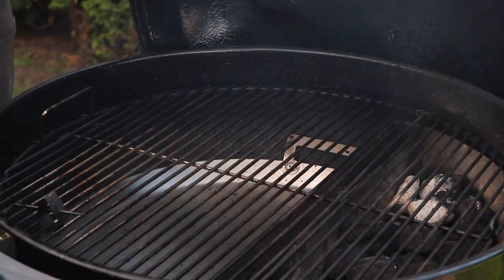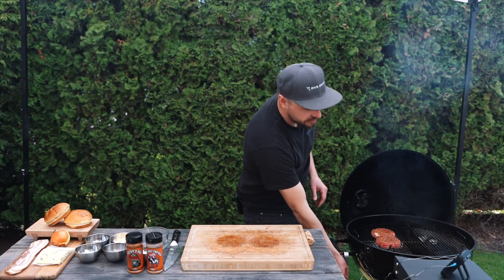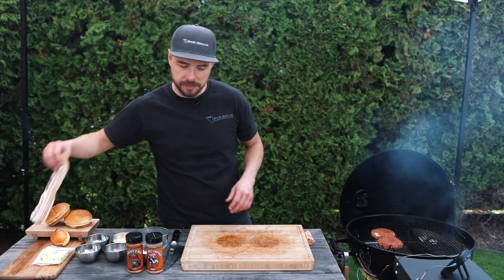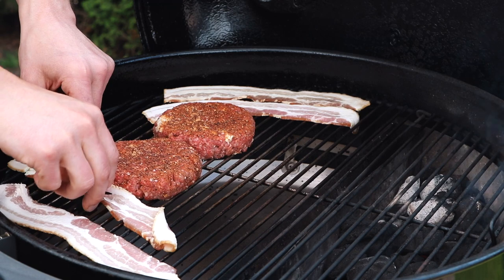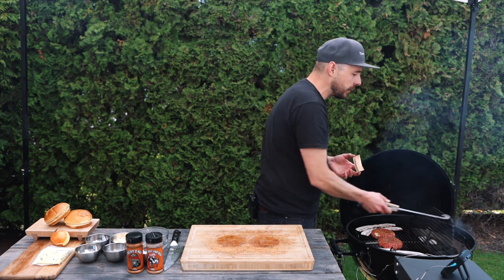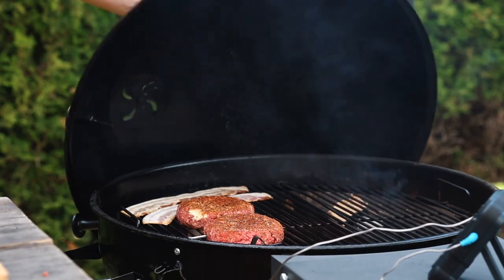Let's go ahead and get these burgers onto the grill opposite the coals. Because these burgers are so thick, I'm going to take my S&S 500 digital thermometer and place a probe into the thickest part of one of the burgers. I'm also going to take a few strips of bacon and place those onto the grill as well, then add a little bit of hickory wood directly over those coals to add some smoky flavor. I'm going to cook these burgers until they reach an internal temperature between 135 and 140 degrees, then mix up the coals and prepare for our final sear.